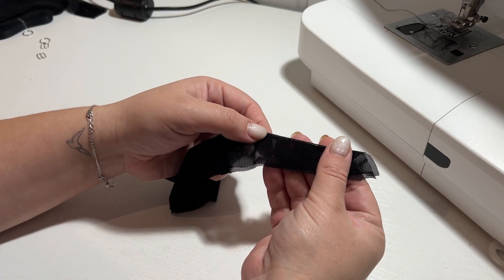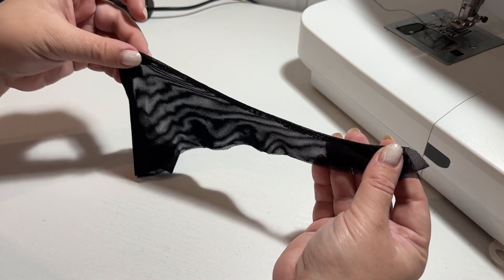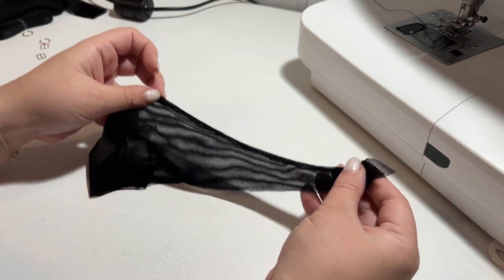After that, the panties are not unfolded but left in the same position and stitched. I make an allowance of about 5 mm.